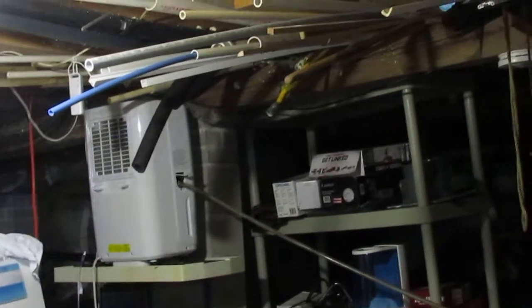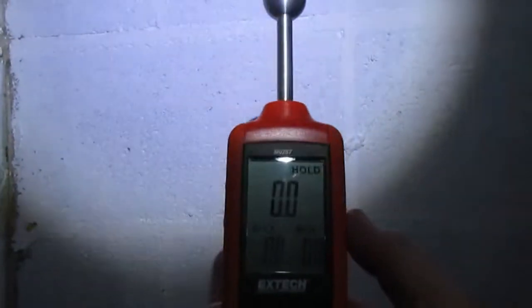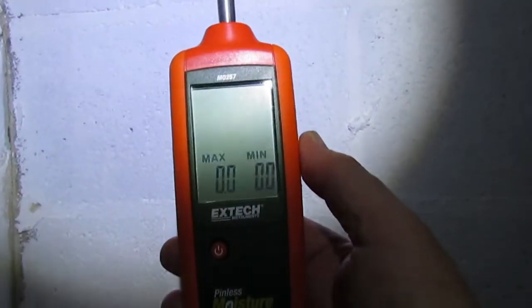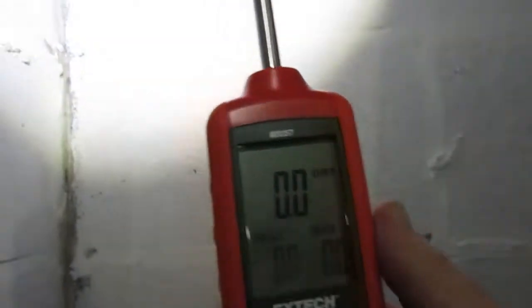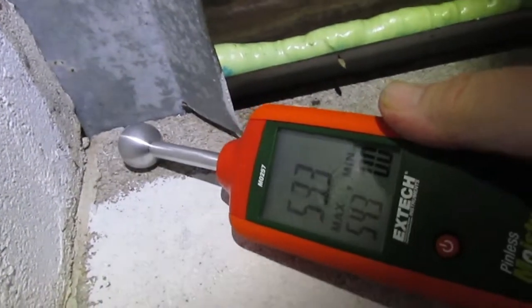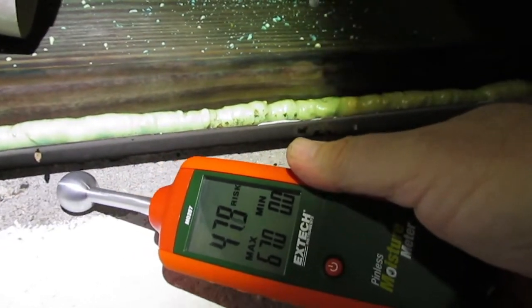When I took a moisture reading of this wall, it was pretty high. Let me turn my moisture meter on and calibrate it — this is an X-TEC that I use on a lot of my inspections. I'm going to take a reading. I've already got one light coat on this wall, but I haven't covered all areas yet. We're getting 543, 521, and into the 400s.